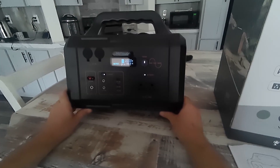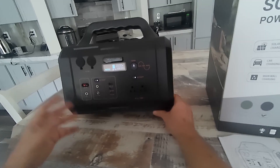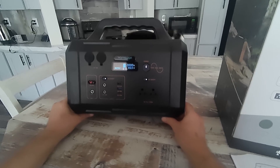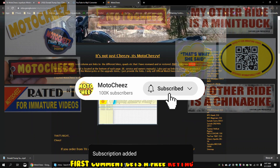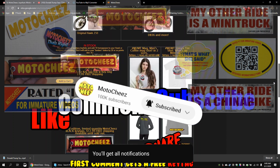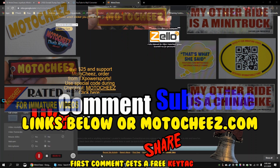You know I'm a tech junkie. If you love tech — new tech, old tech, portable power supplies, e-bikes, jump packs, motorcycles — if you're a tech junkie like me, click that subscribe button. Don't forget to like, comment, and subscribe — we'd love to hear what you have to say. Hit that bell for notifications on new videos. Links for products are in the description and on motoshese.com. Thanks for watching.